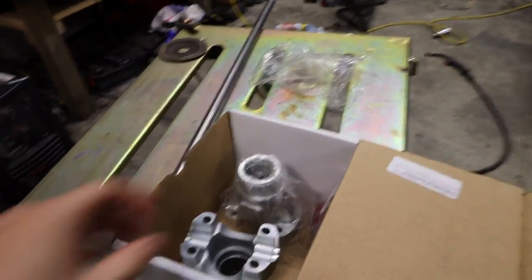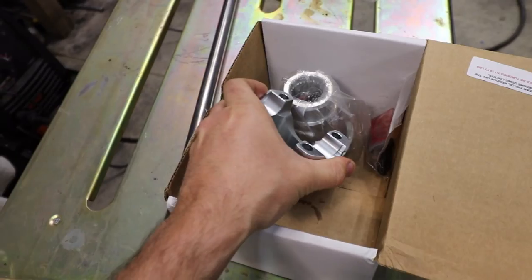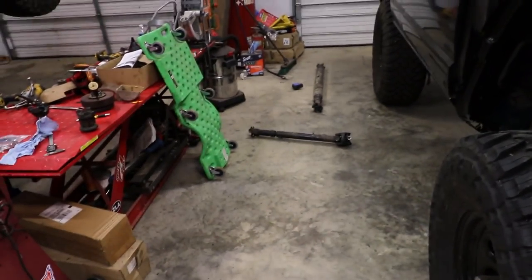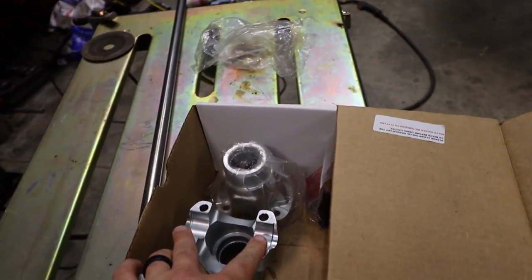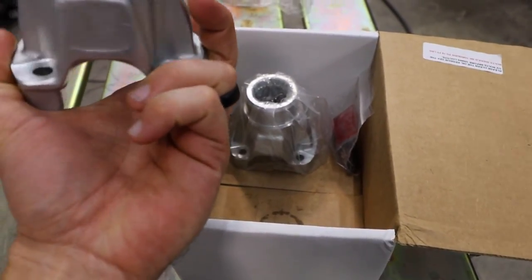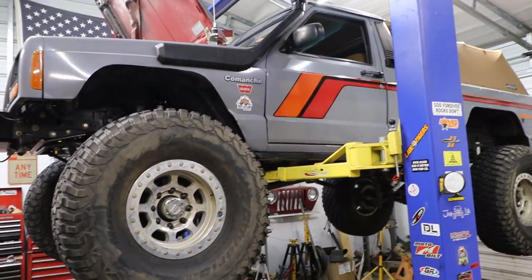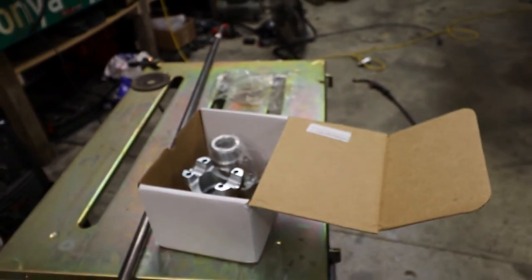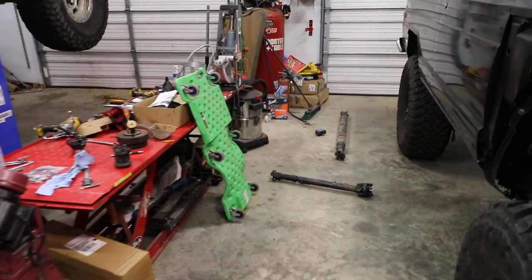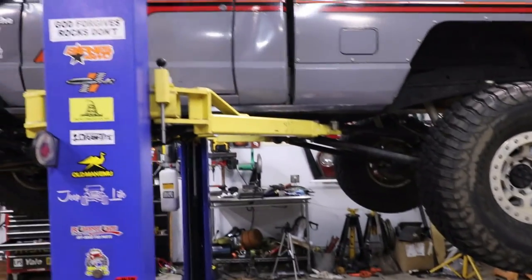Look what just came in the mail. I called Adam's Driveshafts and told them what I was doing. They asked what joints I had on my current drive shafts, and I told them I'm running 1310s at the transfer case. They suggested I get these adapters — they'll go right into the Rubicon transfer case and I can bolt up my existing drive shafts so I don't have to get new drive shafts right now, which is pretty cool. I just got these built probably a year or so ago. Let's get these bad boys in.